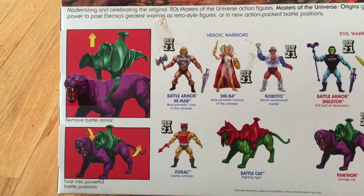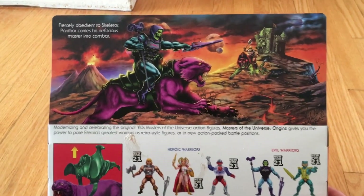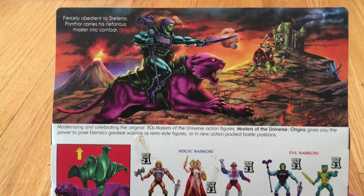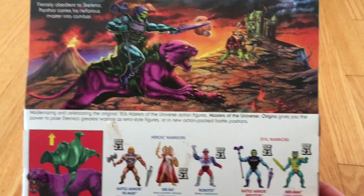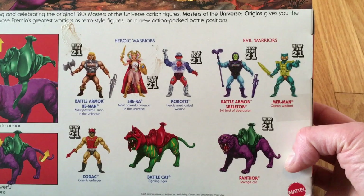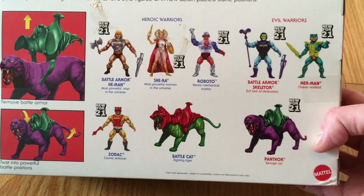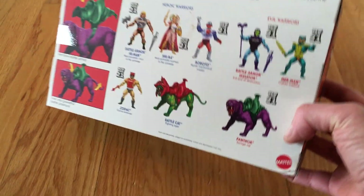I didn't see Battle Cat on clearance, and I have yet to see it again, so I'm probably going to end up having to pay more than retail to get it. This is a pretty cool figure. It says here: fiercely obedient to Skeletor, Panthor carries his nefarious master into combat. Classic edition He-Man and Skeletor are not going to be easy to find.